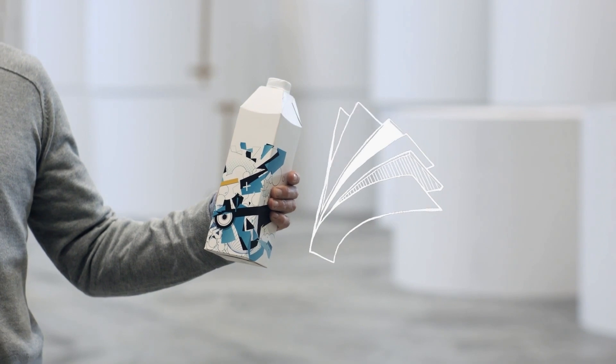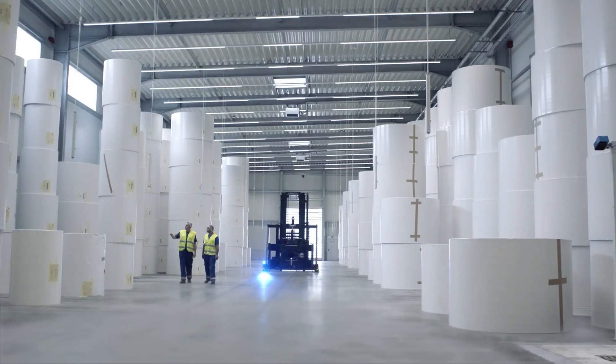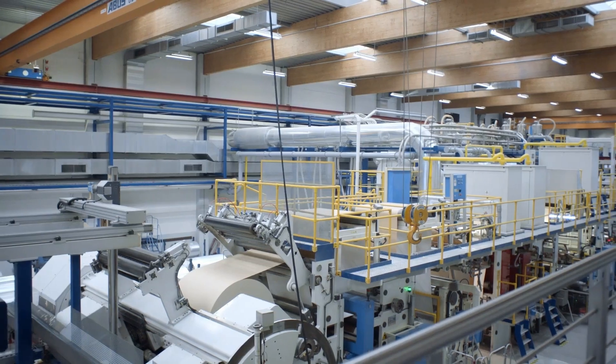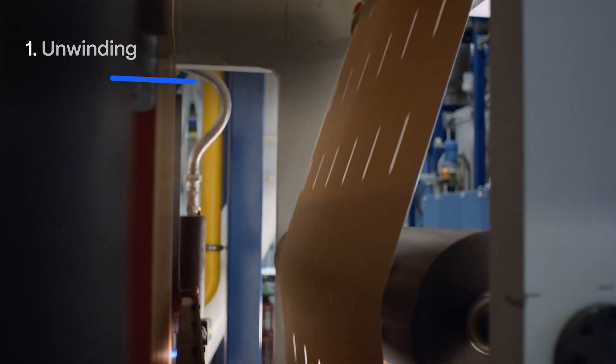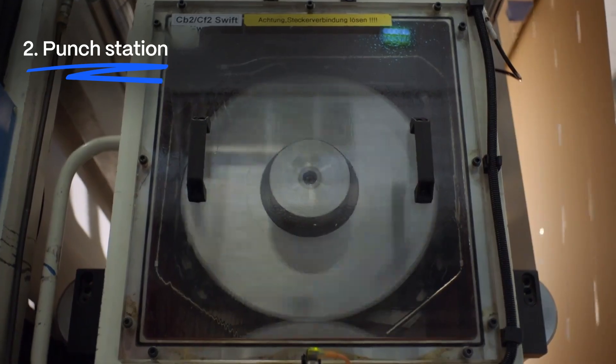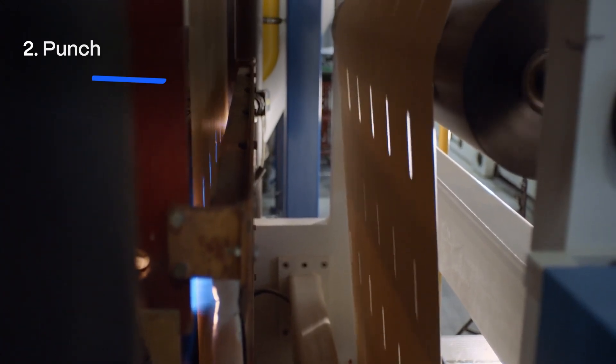How does SIG create their unique packaging sleeves? It starts with large rolls of paperboard at the extrusion line. The paperboard is first fed into an unwinding station and punch station, where the right-sized holes are created to allow straws or closures.